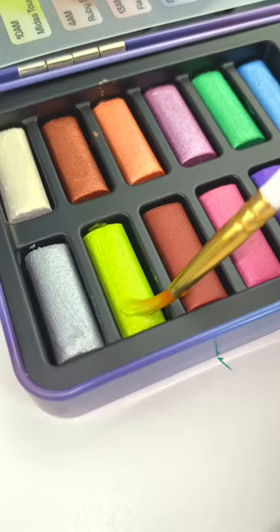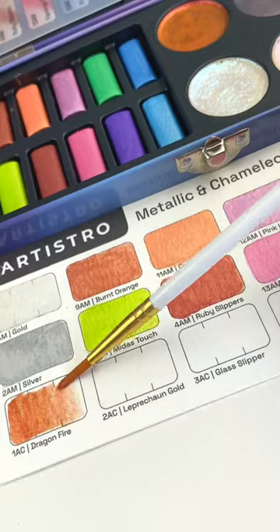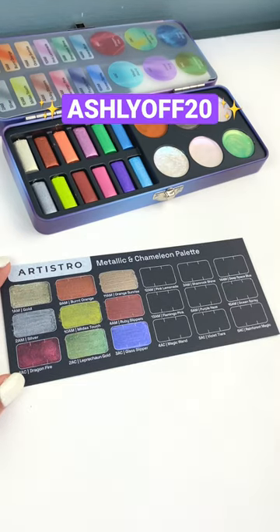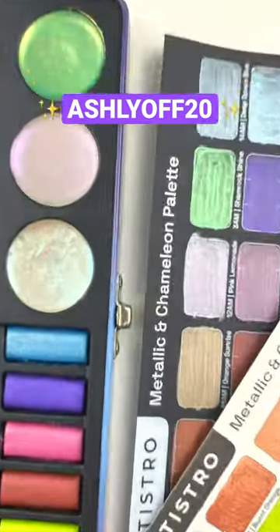The watercolor paint comes with 12 vibrant metallic colors that are perfect for adding a shimmering touch to your painting, and six chameleon colors that change depending on the angle. As a special limited time offer, use the code Ashleyoff20 for 20% off this amazing set.